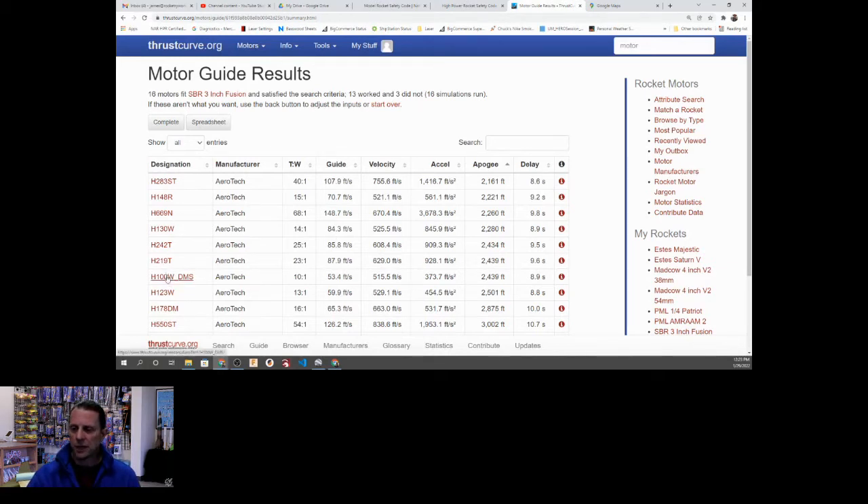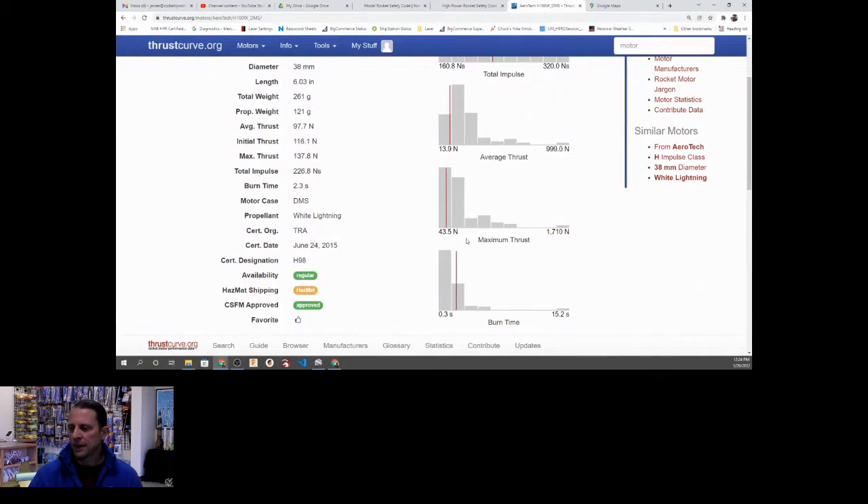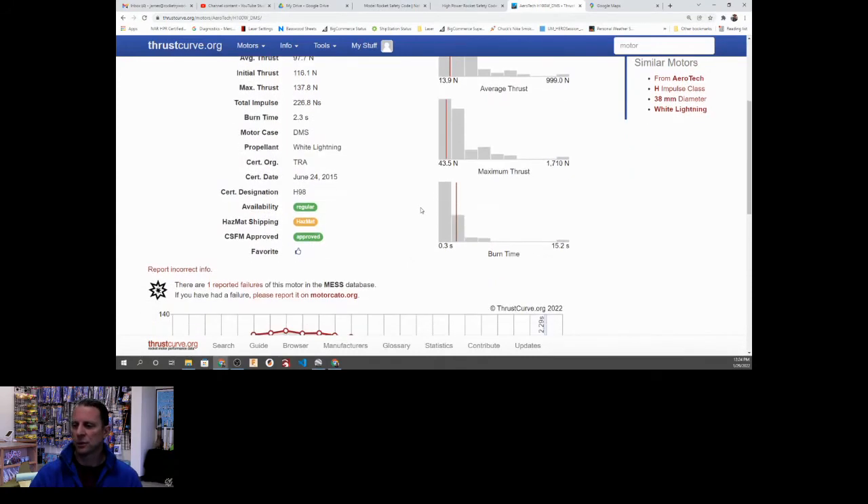I want to show some of the data available in individual motor files. There's interesting histogram data that gives you an idea about total impulse — where does this motor fall with respect to all H motors from 160 Newton-seconds up to 320? This one is pretty much smack in the middle, so it's a very average motor in that regard. There's a bunch at the very small end, a bunch that are very large, and a spread in the middle. In terms of average thrust, this is one of the lower ones, definitely at the bottom of the bell curve. In terms of maximum thrust, it's right at the bottom too.